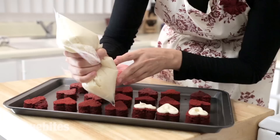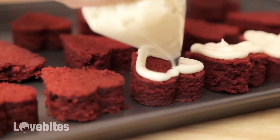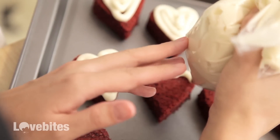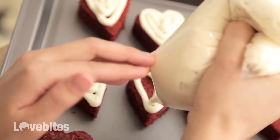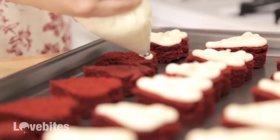Now here comes the fun part — decorating our cakes. This cream cheese frosting is amazing. It's so much better than store bought. If you make the real deal, it only takes about five minutes and it's so much better — it's so worth it. You can make these for your co-workers or if your kids are doing a Valentine's exchange. It's so cute and it's going to be so tasty.